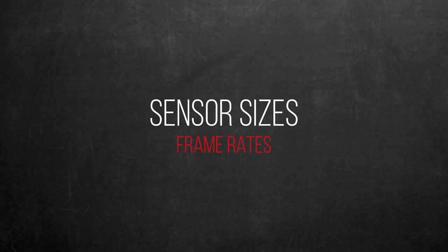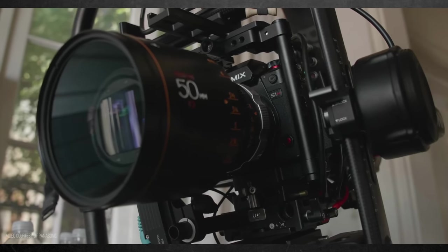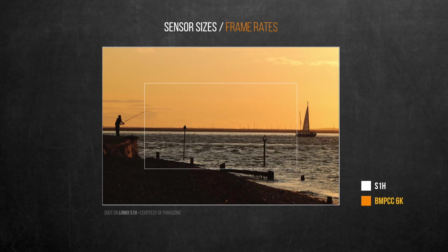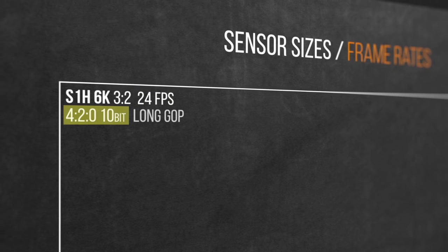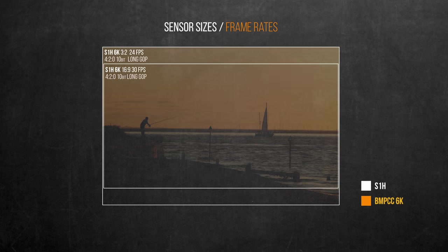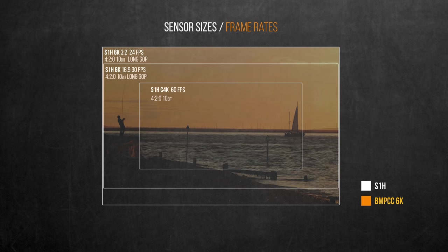Sensor sizes are important as they dictate crop factor and field of view — a major Blackmagic 6K drawback. The S1H has an impressive 6K 3:2 recording mode capturing the whole full-frame sensor, primarily useful for anamorphic shooting but also allowing you to reframe a 4K 16:9 image or create digital dolly/jib movements in post. The main limitation is 24fps only, and color is limited to 4:2:0 10-bit. In 16:9 6K mode you can go to 30fps, and cropping to Super 35 enables Cinema 4K at 60fps.